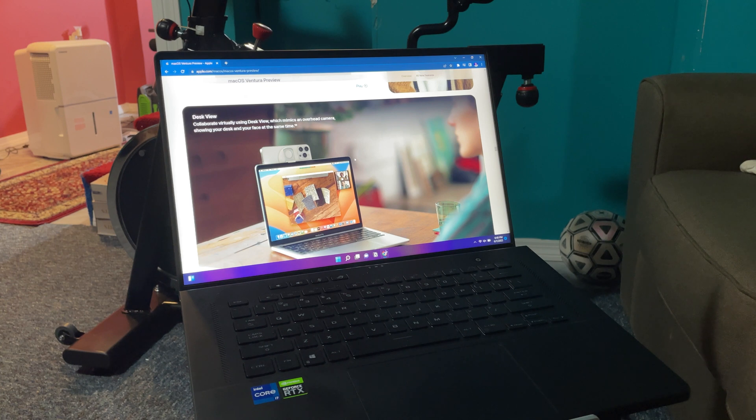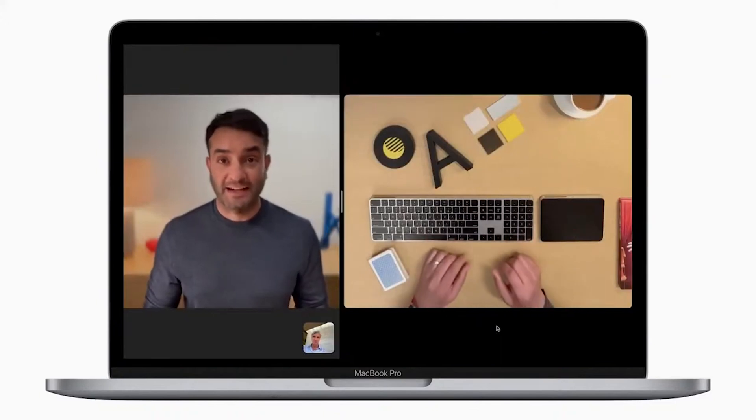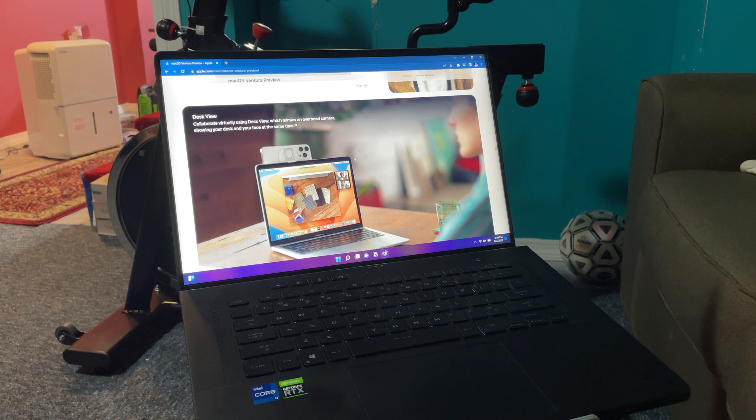But the part that seems impossible — almost like magic — is the top-down desk view. A lot of creators have been asking how this actually works, so in this video I'm going to demonstrate whether it actually works or not.